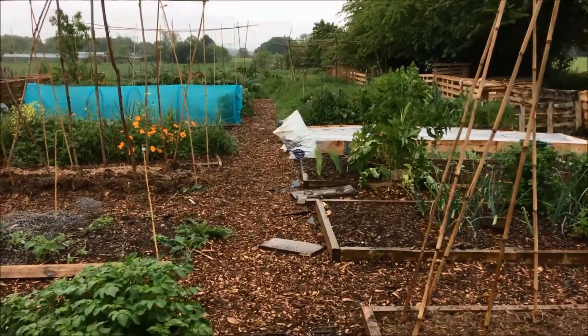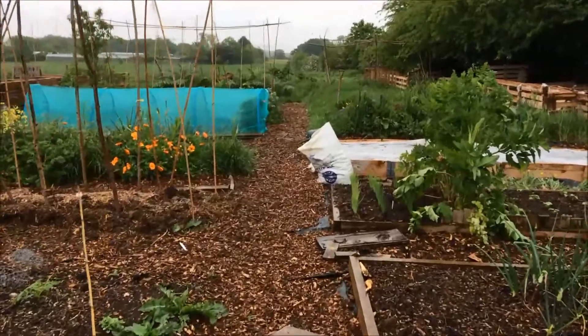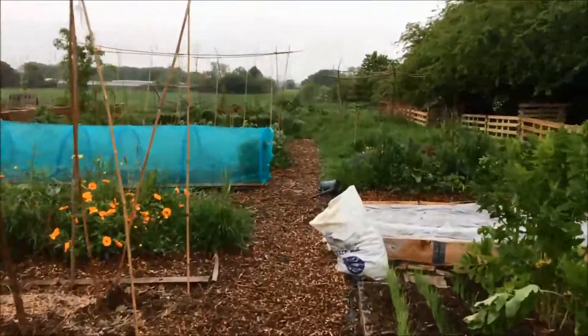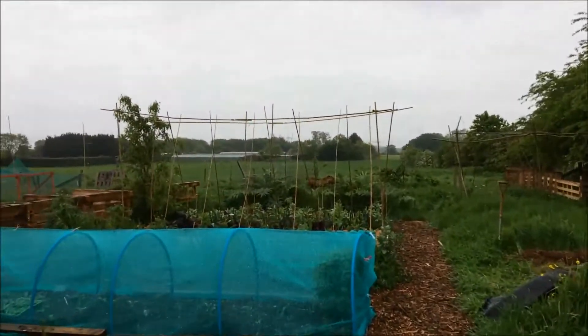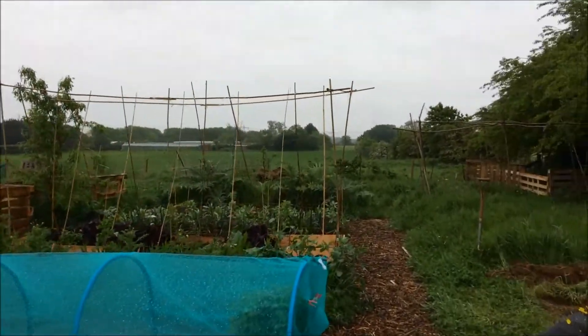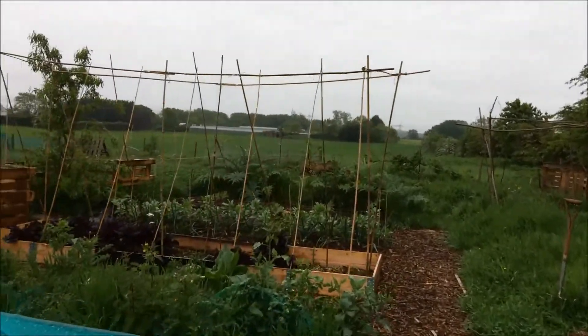So I'm really pleased that first thing this morning I got out into the garden. Now I'm not really a brolly kind of girl, but in order to show you what I've been doing I need to keep the camera dry. So out in the veg garden, I've been putting up the next set of canes — and there we go.